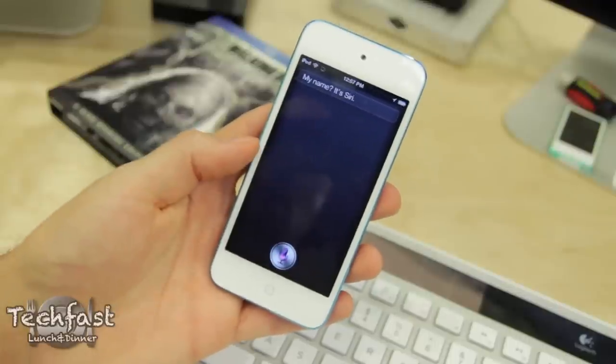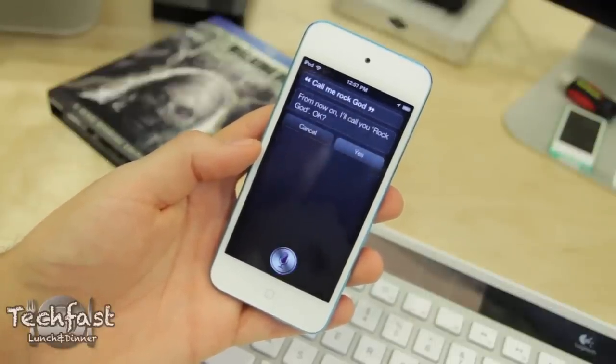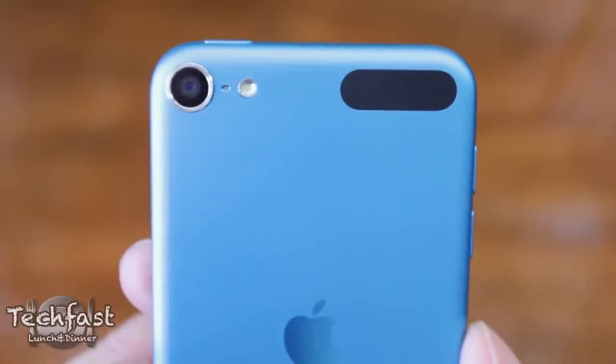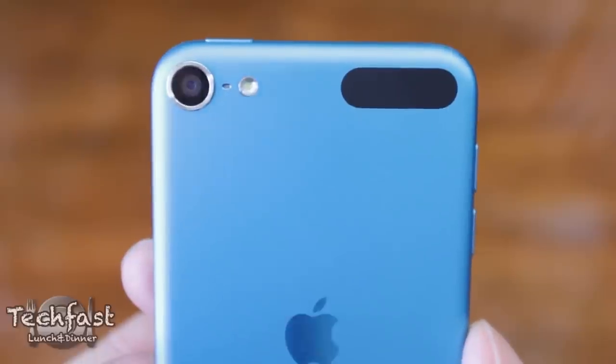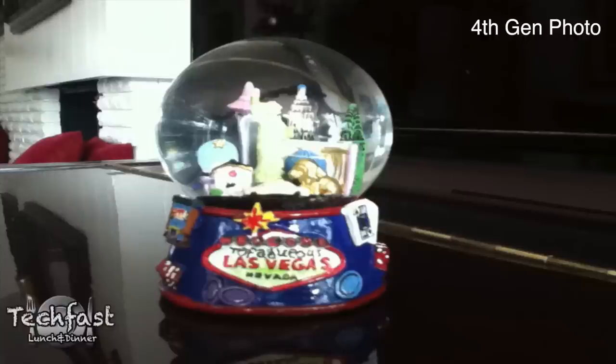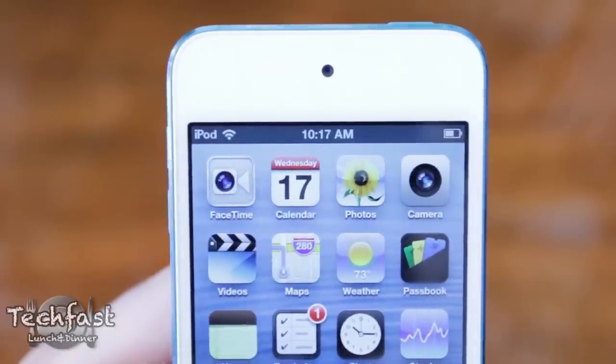In addition to the bigger screen and faster processor, the other huge improvement to the new iPod Touch are the cameras. The rear-facing camera now shoots full 1080p and most noticeably features a 5-megapixel camera that looks night and day better than the 4th gen. Even though the 4th gen shot in 720p, in terms of still pictures it was VGA quality, which in today's standards is about equivalent to a potato. The front-facing camera is also drastically improved and now shoots in 720p, so here is a quick clip of that.